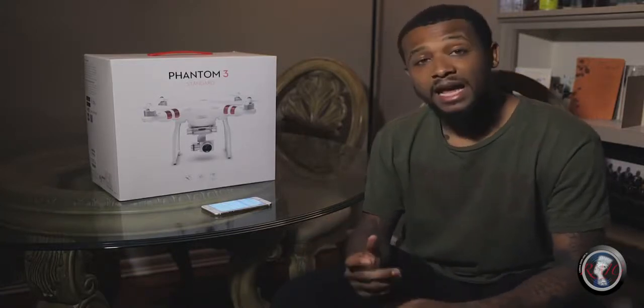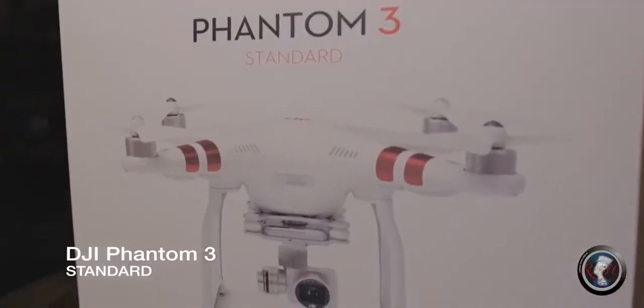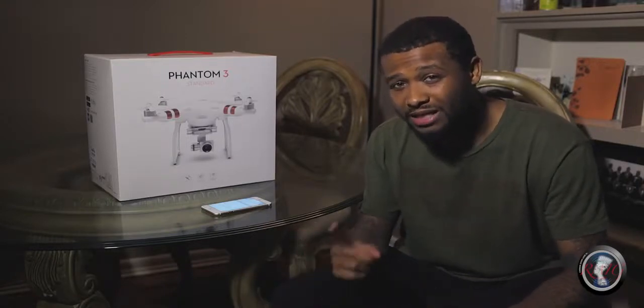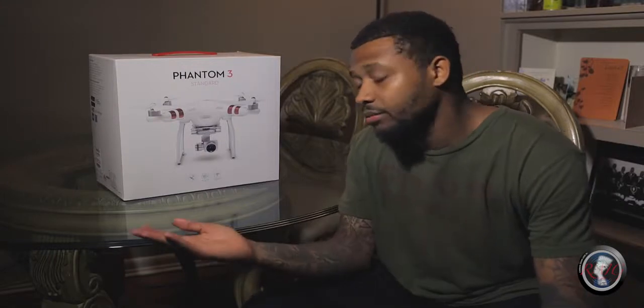Today we have the DJI Phantom 3 Standard. I went with the standard model because I really don't need to spend a thousand dollars on a professional model when this is my first drone. Without further ado, let's dive right into our first point, which is the price.